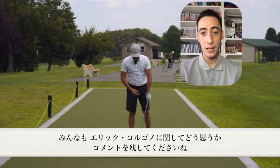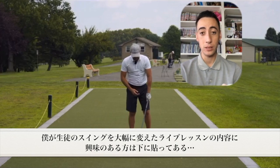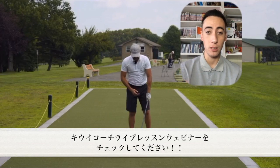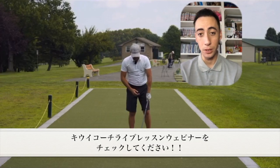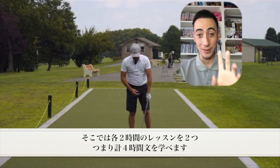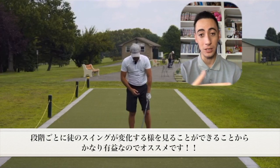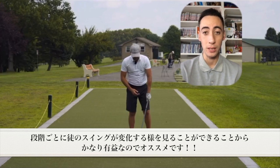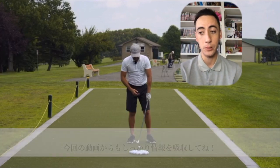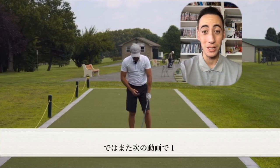Leave your comments below and let me know what you guys think about Eric Argono Golf. If you want to check out a live lesson of mine with a client where we change their golf swing drastically, check out our Cuba Coach live lesson webinar product below — two full two-hour live lessons, four hours of instruction where you can see the full lesson step by step. Other than that, I'll see you guys in the next video. Have a good one!